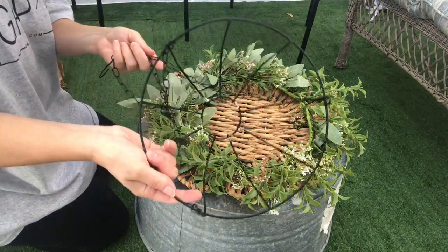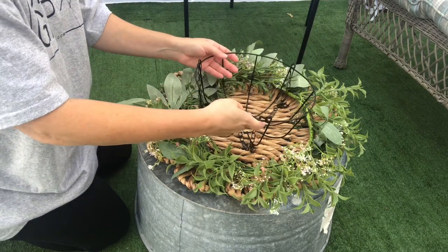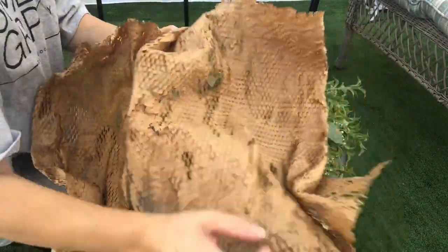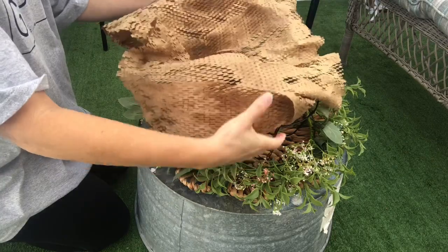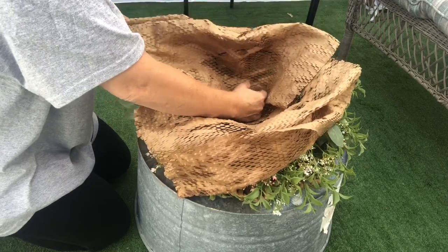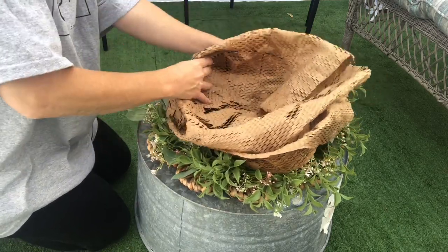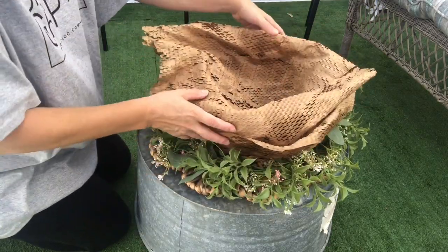I used this wired hanging basket from Dollar Tree, putting it in the middle so I can place my floral arrangement in there. Then I added this paper — it came in a package we ordered — and I thought it was really pretty. It looks almost rustic, and I love the color of it. I think it looks really nice with the color of the flowers I'm going to put in the basket. It has lines in it and just made it look farmhouse or something like that.